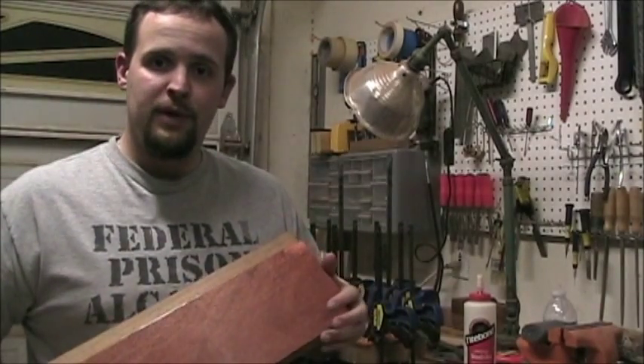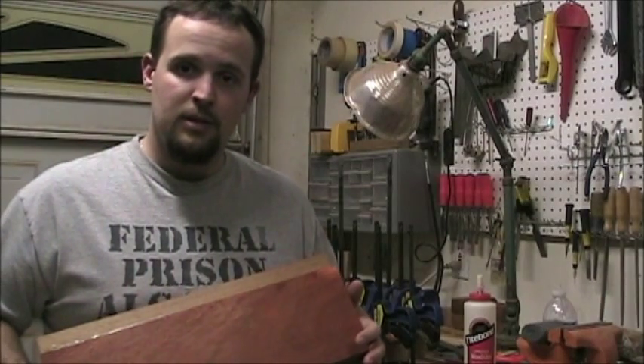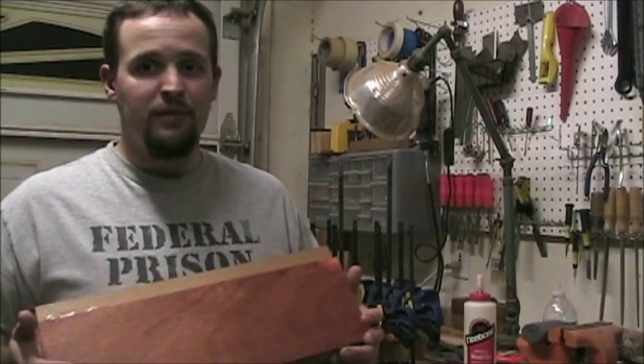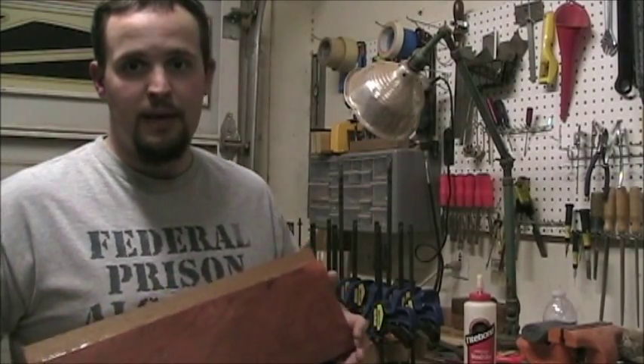That's going to wrap it for today. You can visit my website at www.6gunguitars.com or shoot me an email at 6gunguitars@gmail.com. I'm going to post another video every couple of days or so, just following the progress of the bass.